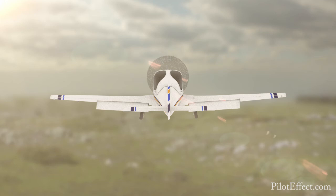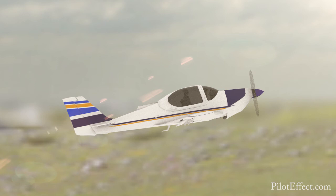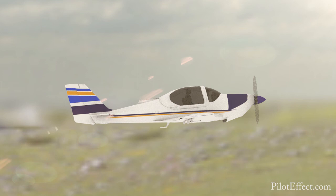Clearing turns now as required or desired. Moving on to the recovery: smoothly apply full power. Select flaps up halfway and select gear up. Slowly ease the nose back down towards the cruise attitude. Cross-check airspeed and select the rest of the flaps up. Forward trim as required. Aircraft cleanup checklist as required.